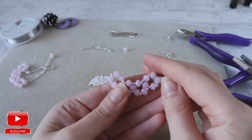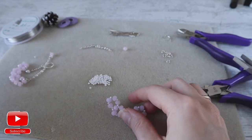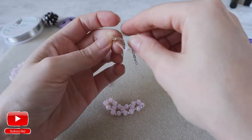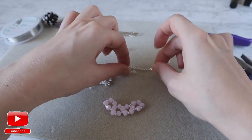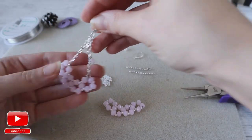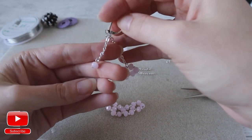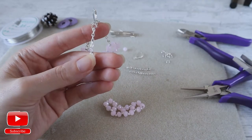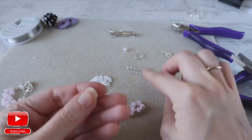Our element is ready. Now we will need to create an earring out of it. For that you will need two pieces of chain — they should be the same length — a hook, and for our middle decoration we will need another small piece of chain.